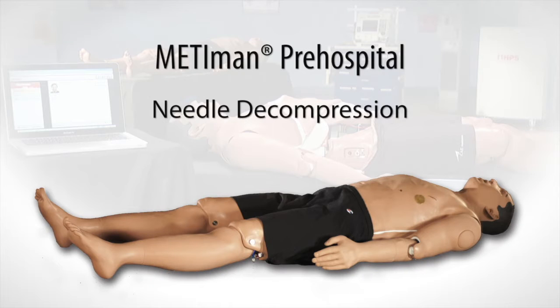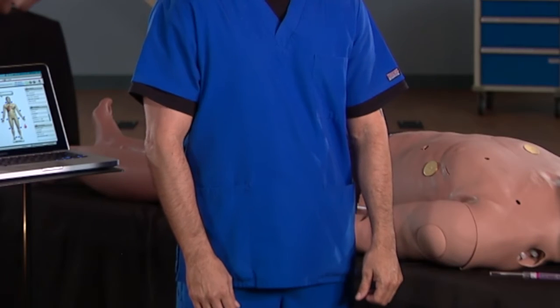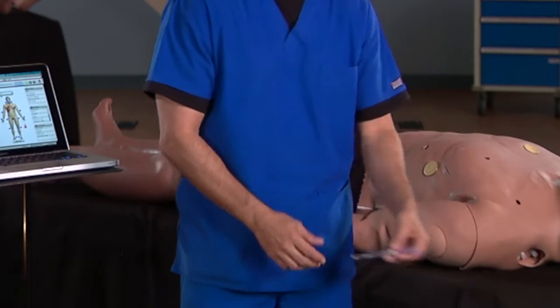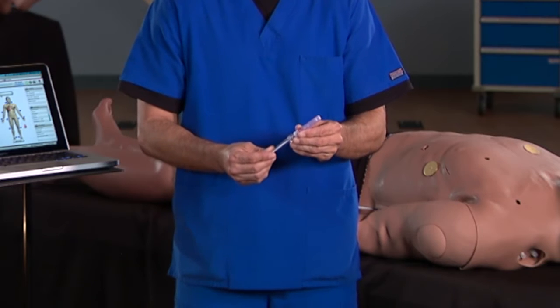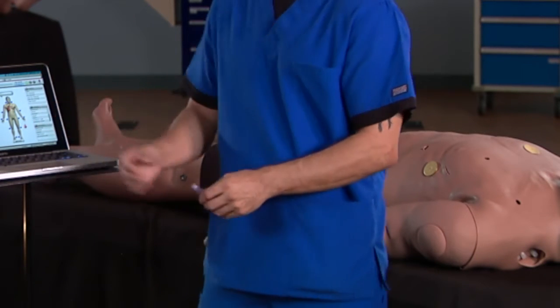This video shows you how to use Mediman Pre-Hospital's Needle Decompression feature. Use a 3.5-inch long, 14-gauge needle to perform needle decompression on Mediman Pre-Hospital. You'll also need the instructor workstation running an SCE.